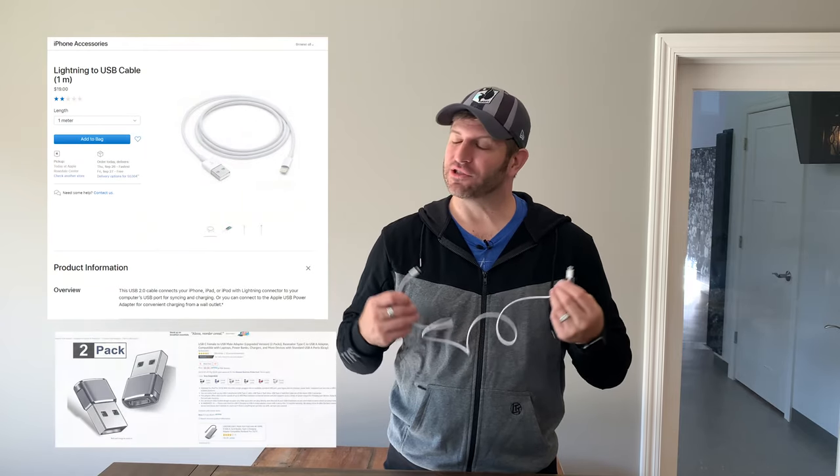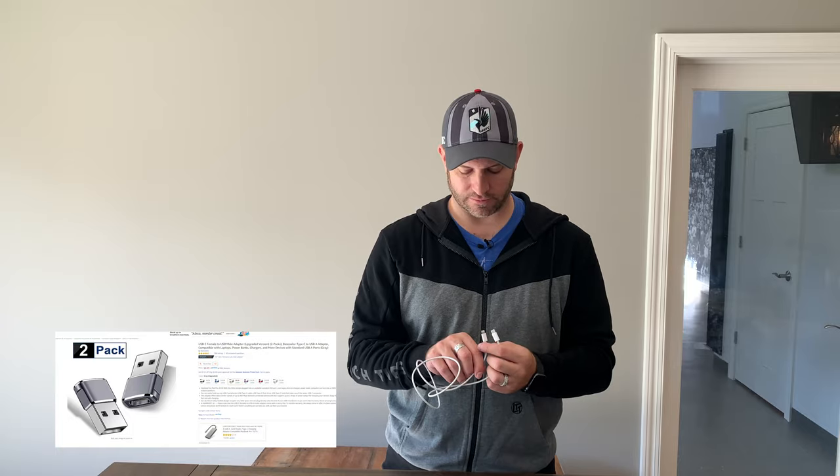It's a USB-C to Lightning cable. Which brings up a very interesting question — what do you do if you're in your car and you want to hook it up to Apple CarPlay? I drive a GMC pickup, and that's USB Type-A. They don't have USB-C ports in any vehicle I've seen personally. I'm guessing Apple wants you to buy another adapter — USB-C to USB Type-A. Because you know that's Apple; they love their adapters, not common sense.